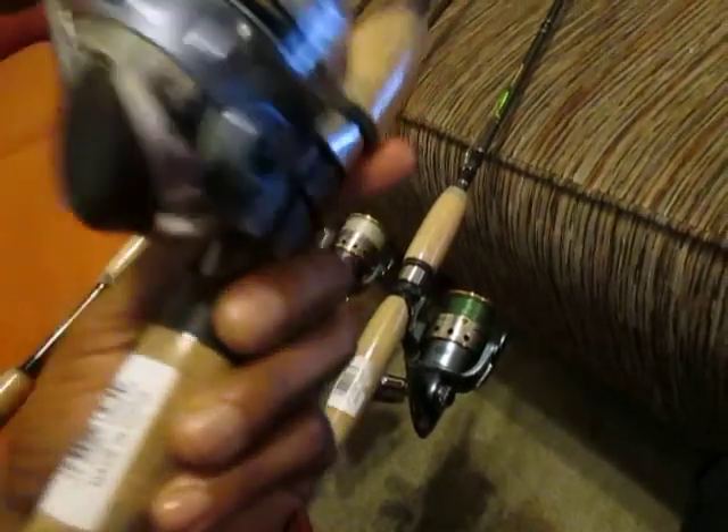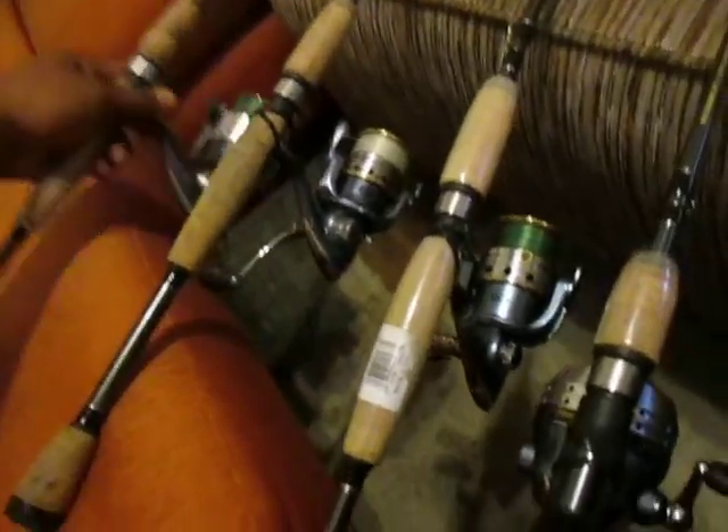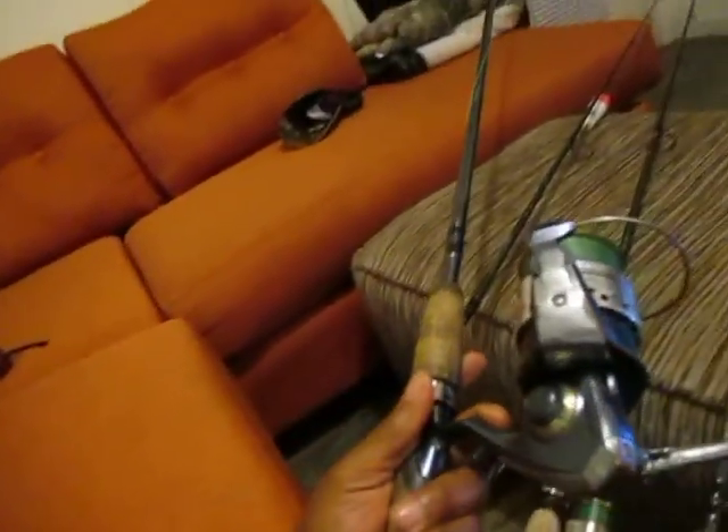Well, this one has five ball bearings, and the other ones have ten ball bearings. This is the very first one — I got it from my dad. I was fishing with my dad with a saltwater striker pole one day.